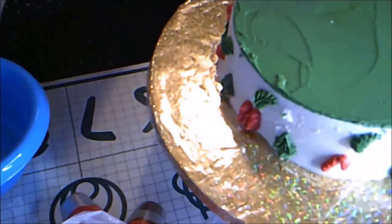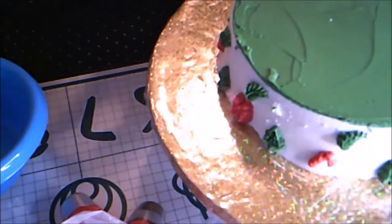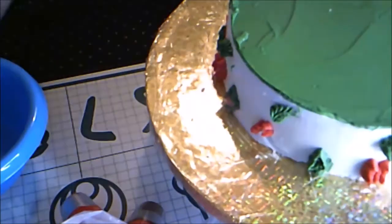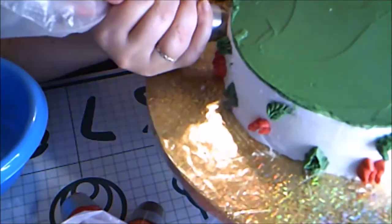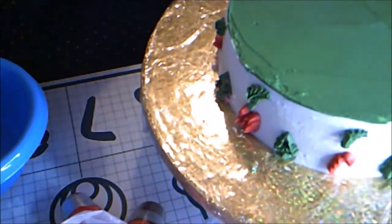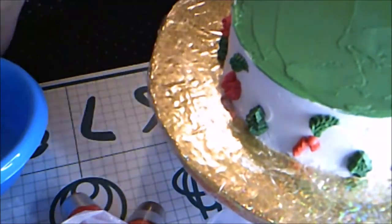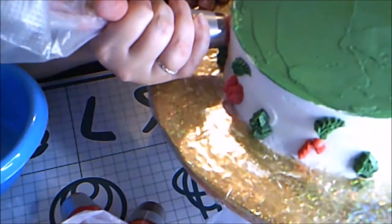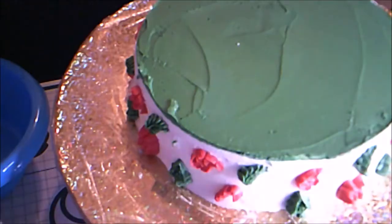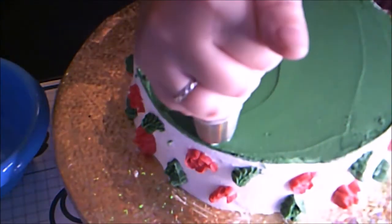Then a red Santa between the branches — this one was a bit difficult and I had to correct a lot. Then I piped some white snowflakes along the edge of the cake.